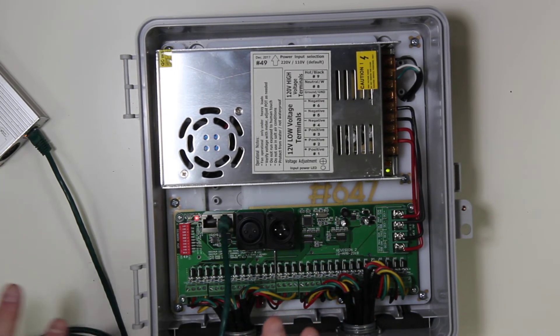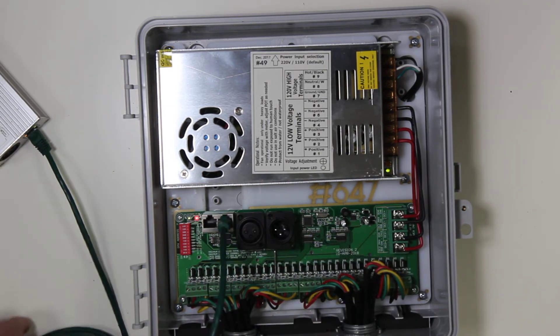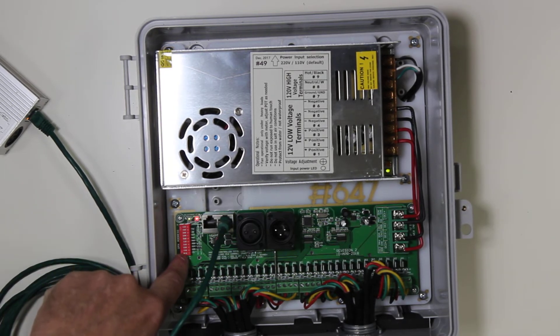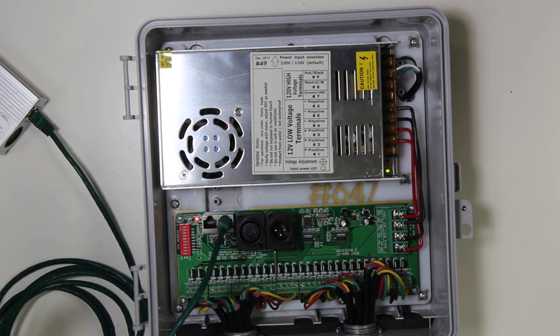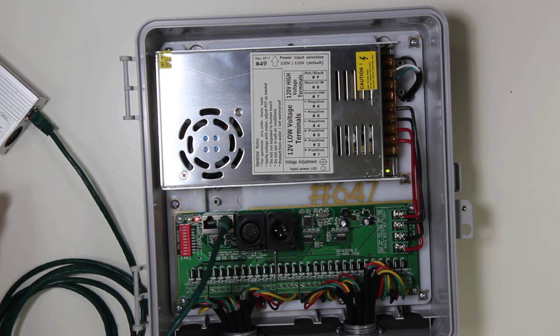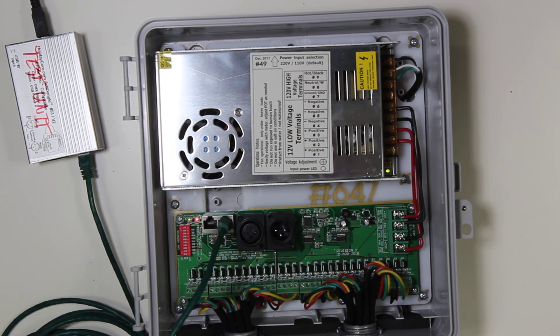At this point, we can be relatively assured that there is communication between these two units. If there are continued problems, they likely involve the DIP switches not set properly and not corresponding to the application's configuration, the application sending the DMX data not being configured correctly, or the drivers not properly set up in the PC. See our product page for more details if you are using the actidongle for driver setup.